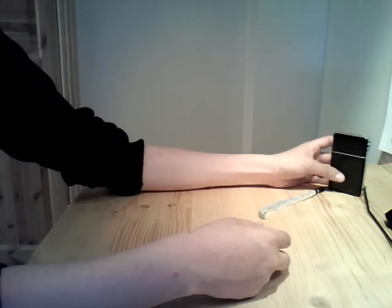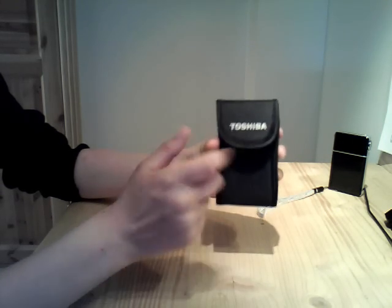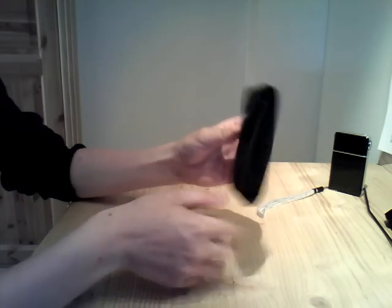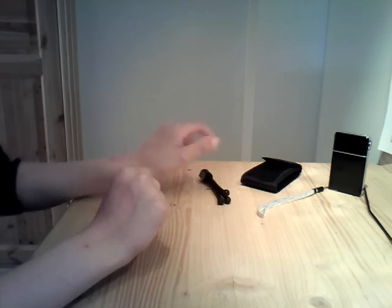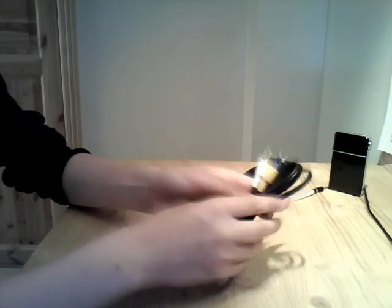Okay, let's put that inside and see what we get in the box. First, we've got the Toshiba little belt case. And we've got the stand, of course. And the USB cable. The TV out cable. And of course the HDMI cable, you can see.